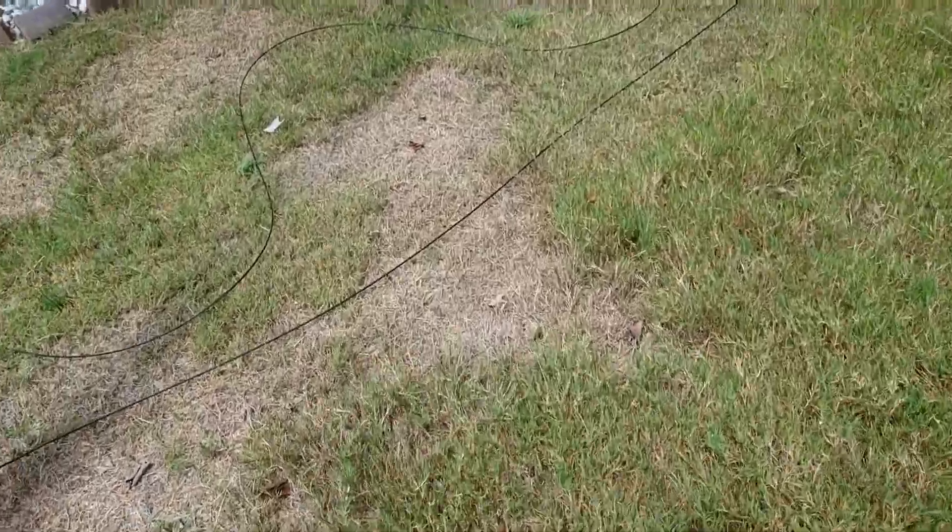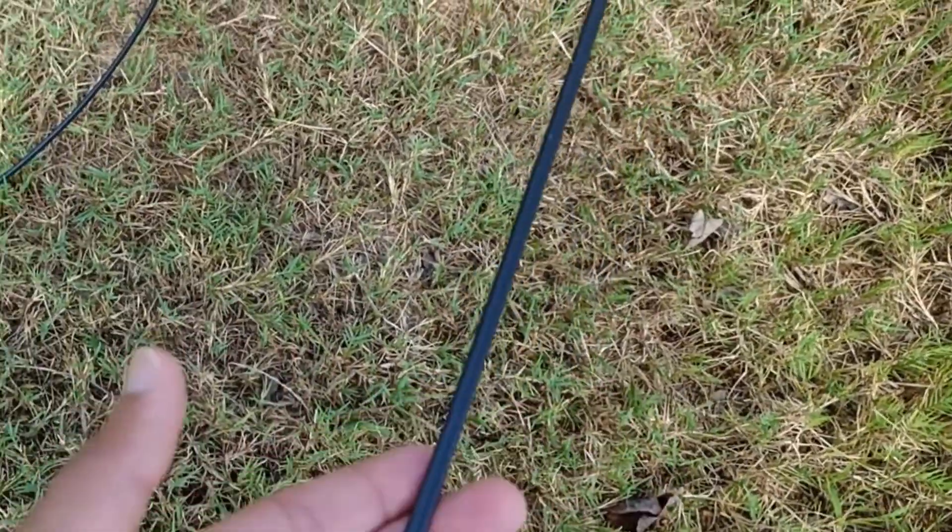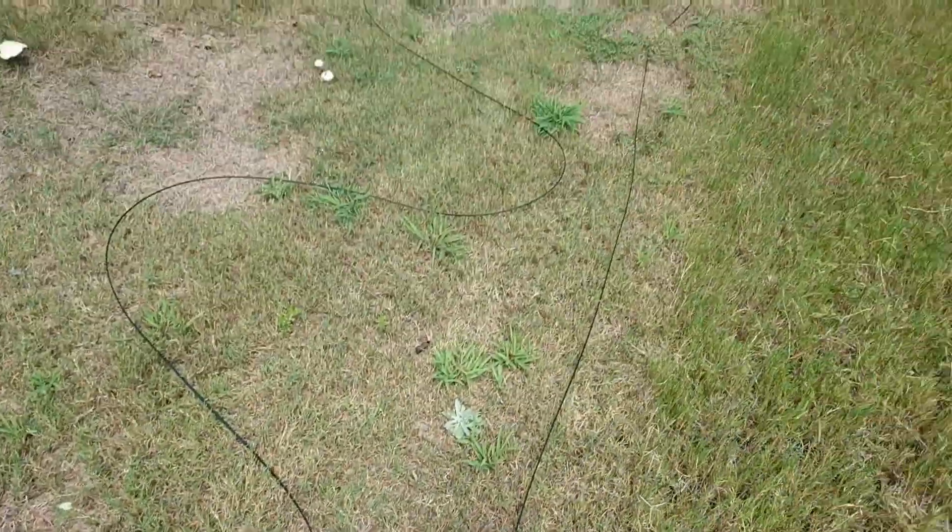This is the fiber wire itself here. It's pretty thin compared to regular coaxial cable.